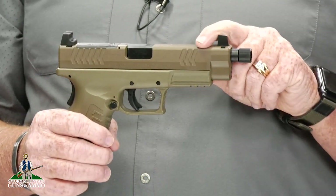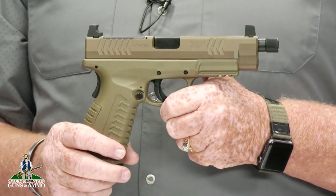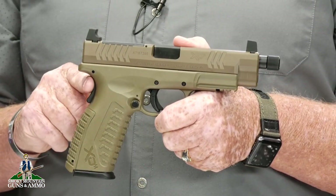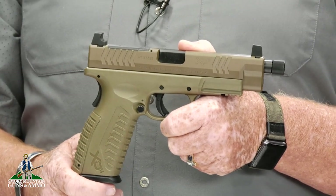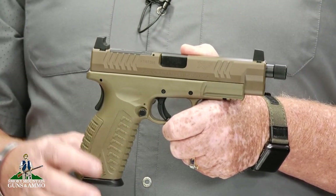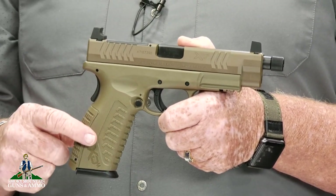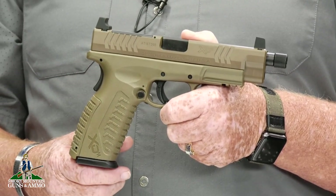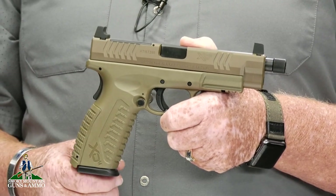It has front and rear serrations for easier handling. The frame is a polymer FDE. The safety is a palm grip safety, very reminiscent of 1911's, that engages when the firearm is gripped. The magazine release is ambidextrous. The grip is aggressively molded and comes with additional back straps to accommodate all shooters, and comes with two 19-round magazines.